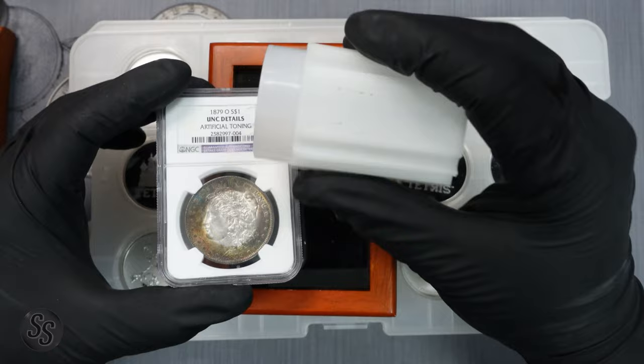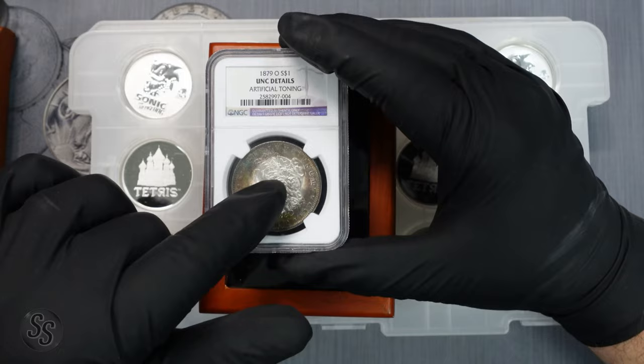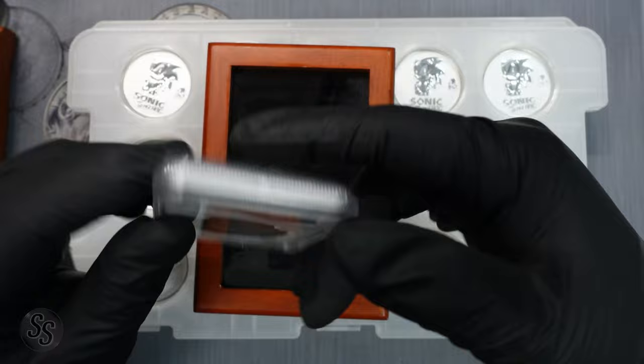The coin had been sitting on top of a roll; air was getting to the outside rim but couldn't get under a small piece of paper in the center, which is why the center stayed white while the rim toned — that's why NGC called it artificial. We were actually going to crack it and send it off to PCGS.